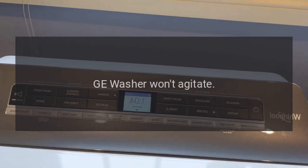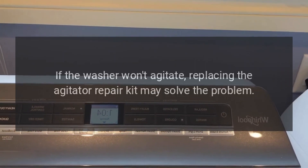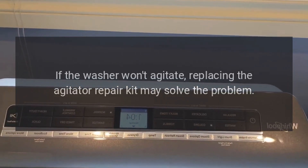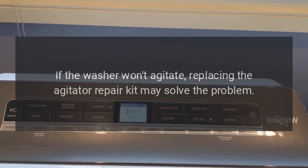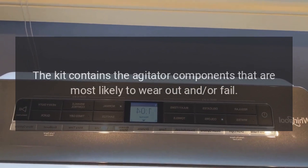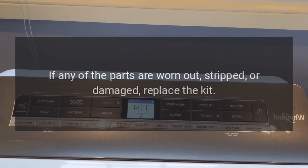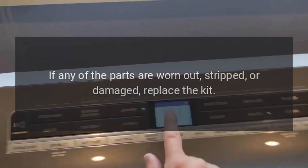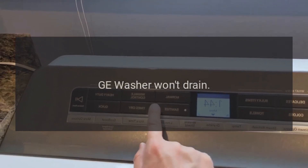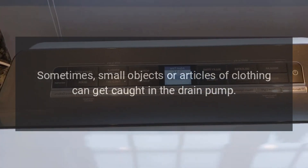GE washer won't agitate — agitator repair kit. If the washer won't agitate, replacing the agitator repair kit may solve the problem. The kit contains the agitator components that are most likely to wear out or fail. If any of the parts are worn out, stripped, or damaged, replace the kit.